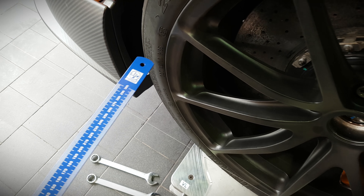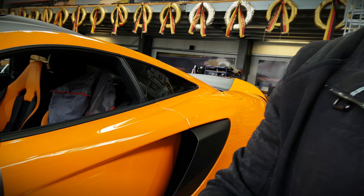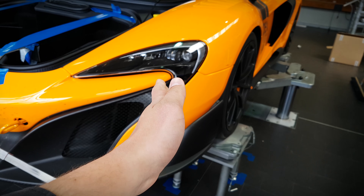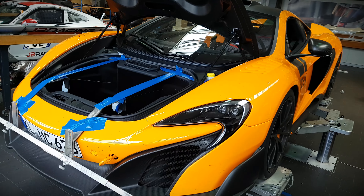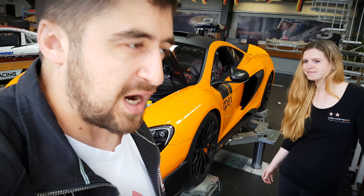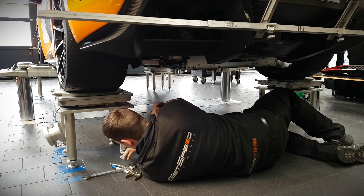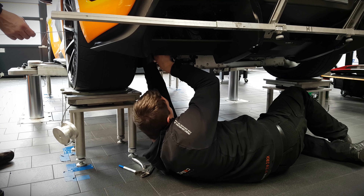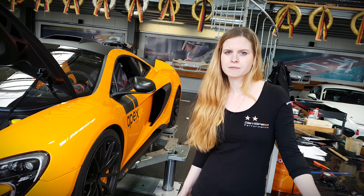Then we measure the toe in and toe out. For those who are wondering, that shows how much the wheels point inwards or outwards. One of the most common misconceptions regarding track driving is guys saying you need more negative camber, which is partially true, but you can achieve a lot more with toe in and toe out settings. In this case, Robert says the car is fairly unstable on the straights - it's not cornering stability that needs improvement, but the straights.